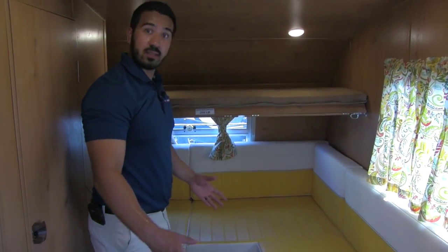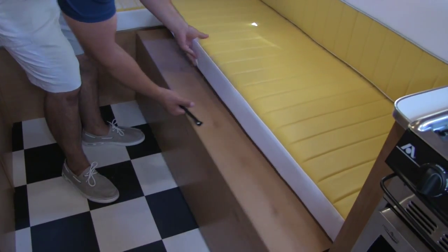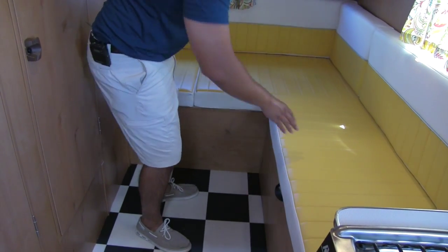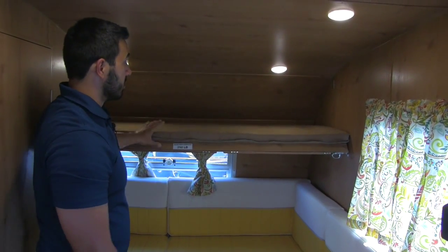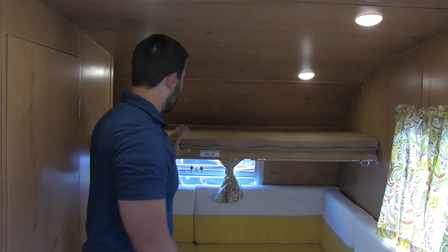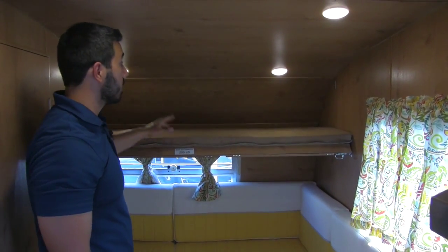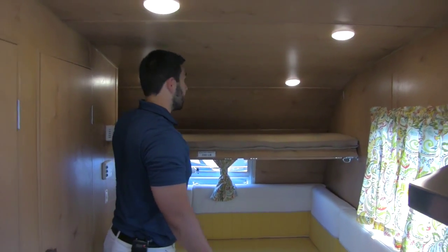There's a very large sofa back here. In the 19 footer you are going to get a longer sofa, which is great. This will pull out into a bed, so you get a larger bed back here as well — another sleeping area. And then on top of that you get this drop-down bunk. It's nice and easy to put up — you just pull the pins out, this lifts up, pins right in there. You can have it down as well. It has a 250-pound weight capacity, or you can just use it as additional storage if you need extra places to put things.